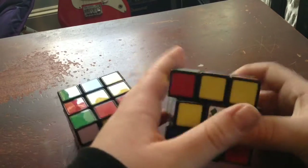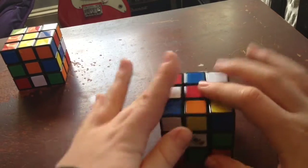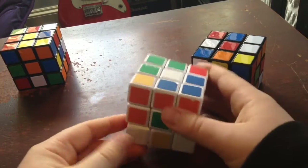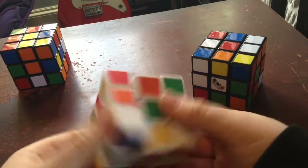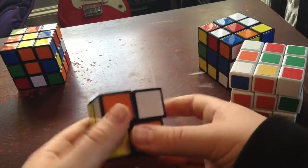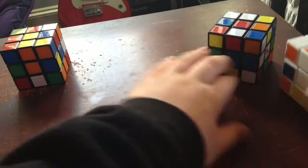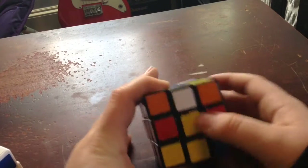It works with Lubix, works with Shinshu — my personal favorite cube that I have. It does not work with two by twos because two by twos personally have four on the side, and it does work with minis. Okay, let's get started.